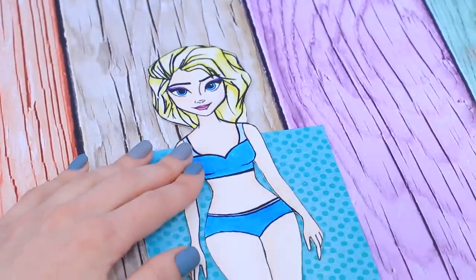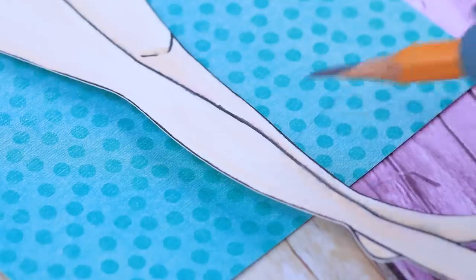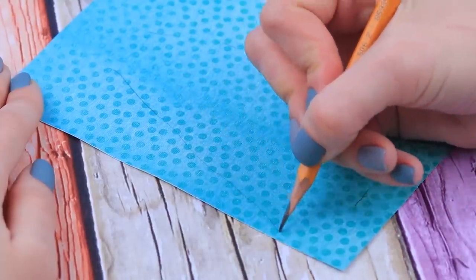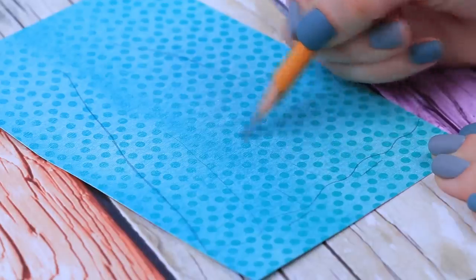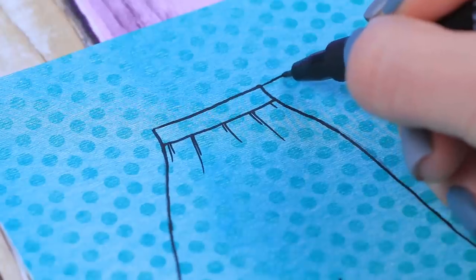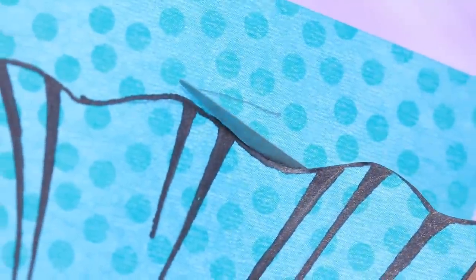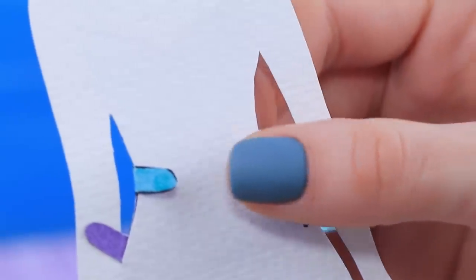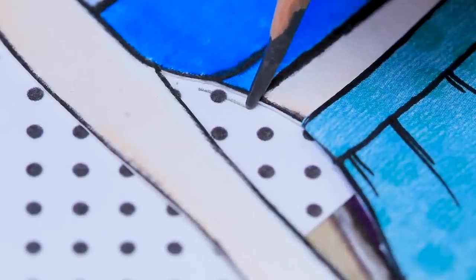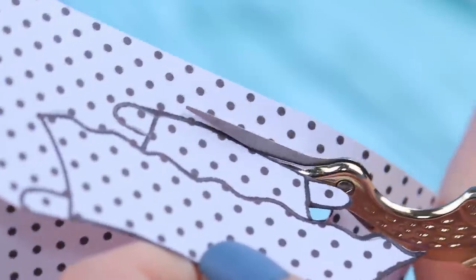We make a skirt for Elsa from polka dot paper. Put on the doll and sketch out the waist. Mark the length near the ankle. Now draw the wavy bottom and folds so it looks puffy. Trace everything with a black marker and draw on fasteners. Cut out the skirt and try it on Elsa. Let's make a top! Draw a voluminous top, trace with a marker, and cut it out. Tops with open shoulders look good on Elsa!